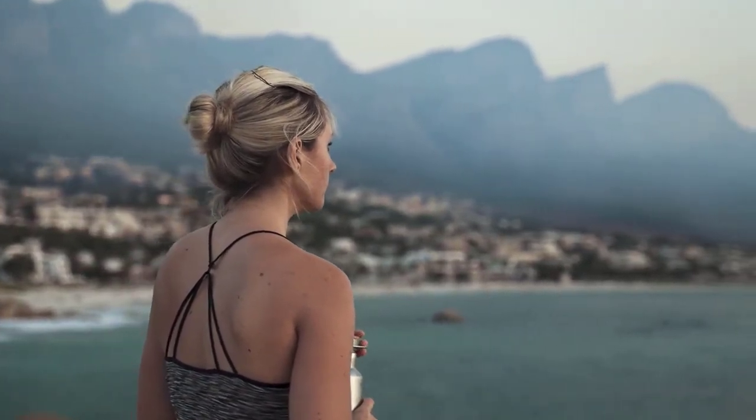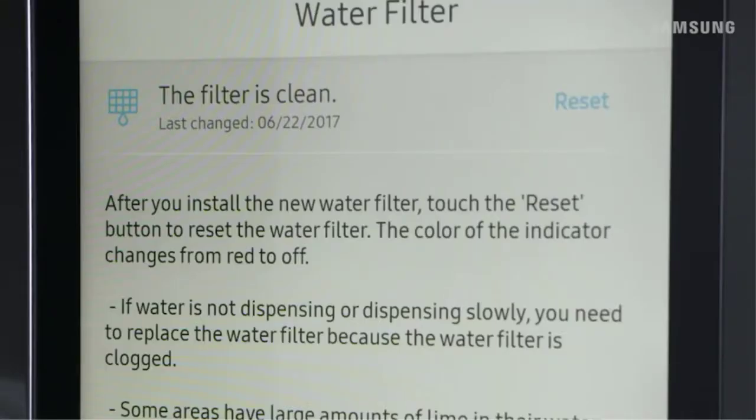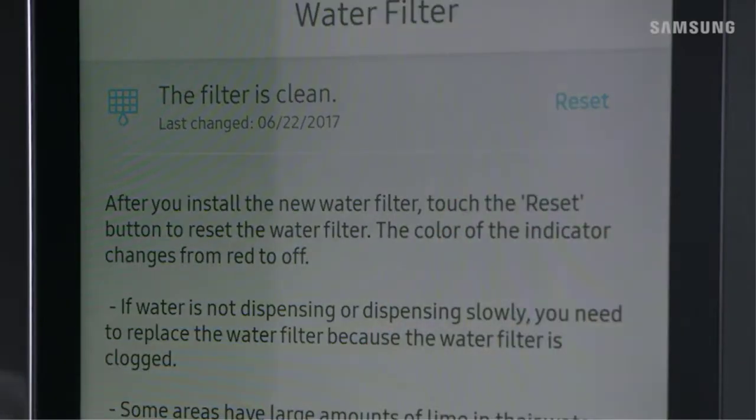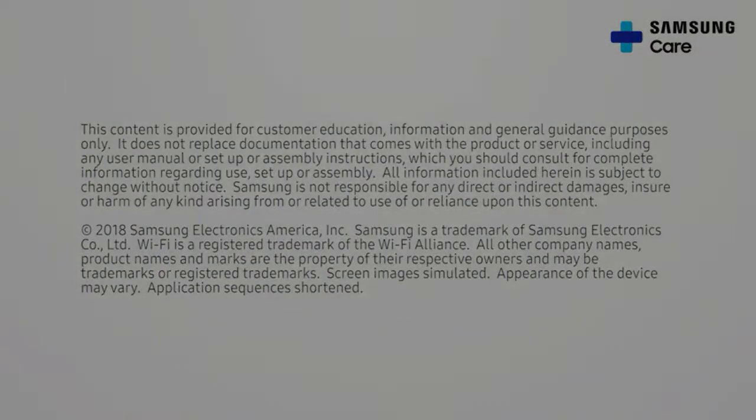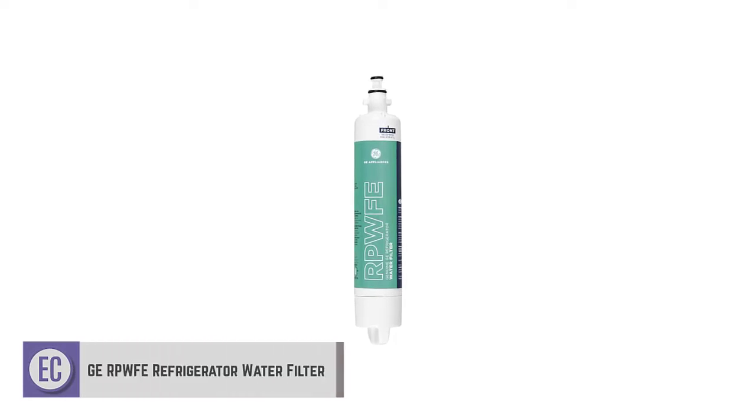Note that you might have to replace the filter cartridge more often if your home's water supply is very contaminated. But if you're looking for solid performance from your refrigerator filter, you should check out this genuine Samsung water filter. Pros: NSF certified for quality and safe use, more affordable than others in the same category, easy to install with the instruction guide. Cons: might require frequent replacements if the water supply is severely contaminated.